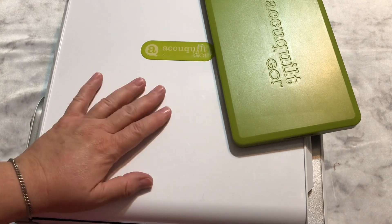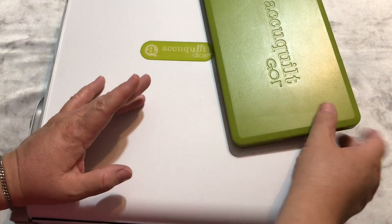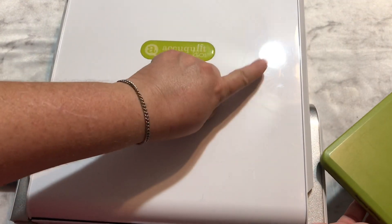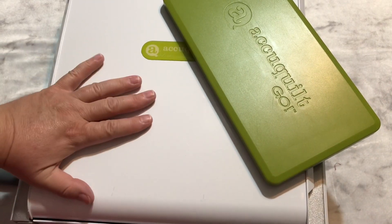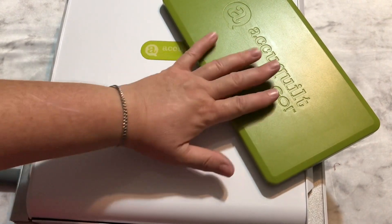There are several die systems out there on the market, and I can only talk about the AccuQuilt Go because this is the only one I've ever owned or used. I have this die here — this is the actual cutting machine, the system, and these are the dies.